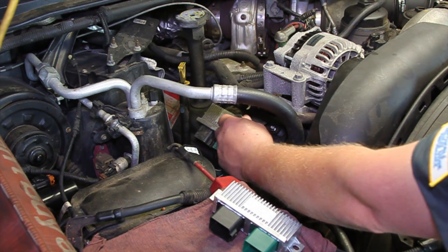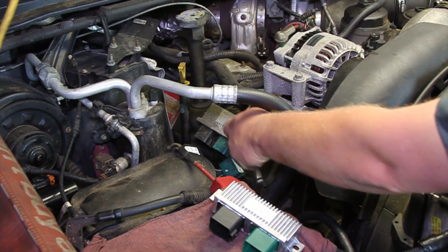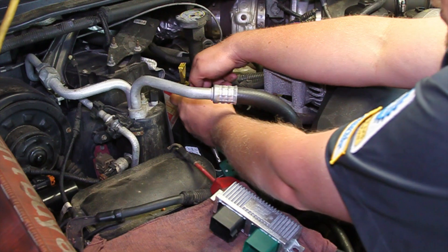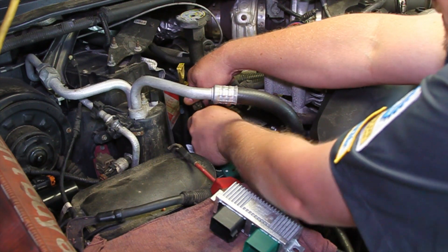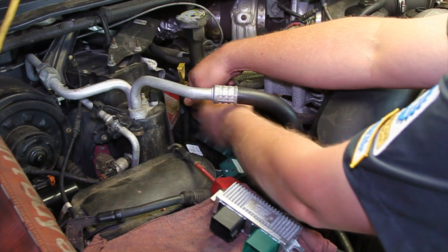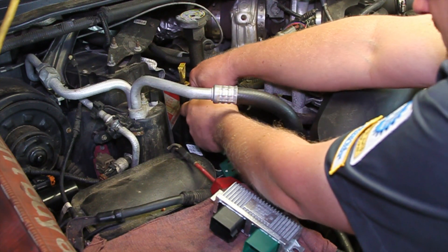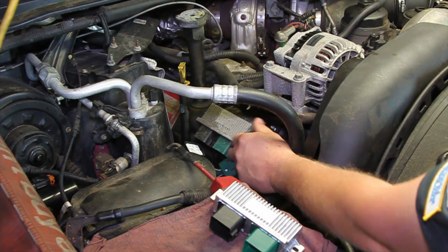I take my ratchet with a 10 millimeter socket on it to get at the two hold-down nuts here, and we'll get this unit off.